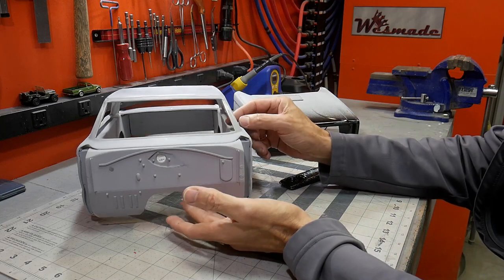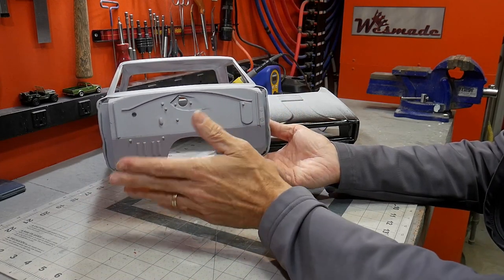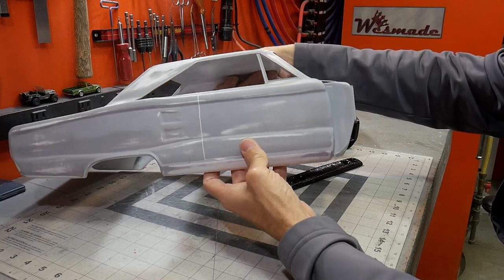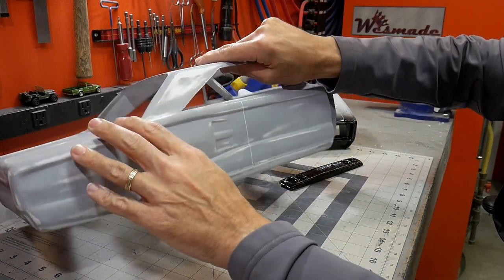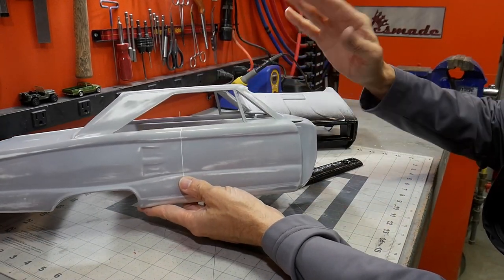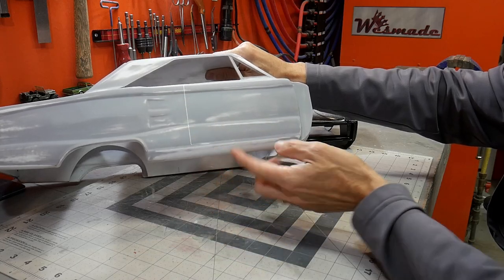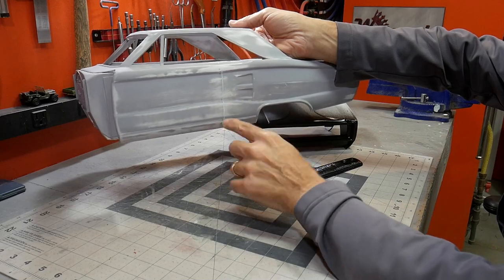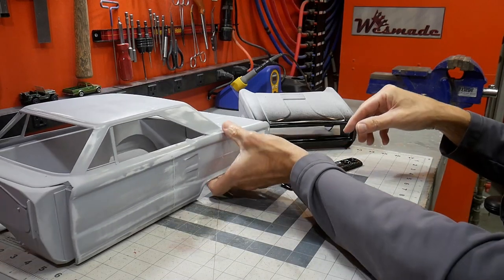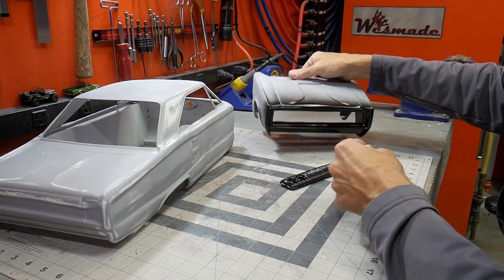Making some pretty good progress getting the final details on this car. The firewall has added details and nuts to give it visual interest. Did quite a bit of sanding, got some of the transitions correct on the roof and the A-pillar. Still a lot to come back and work on, but starting to get close. I've also cut in the doors on both sides using Tamiya's scribe tool, and cut in the back for the fuel door as well.